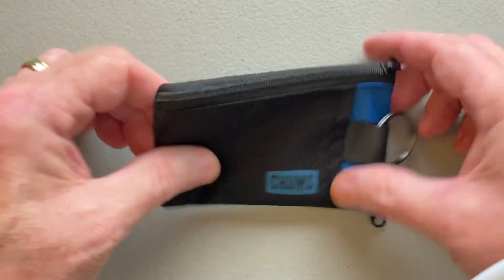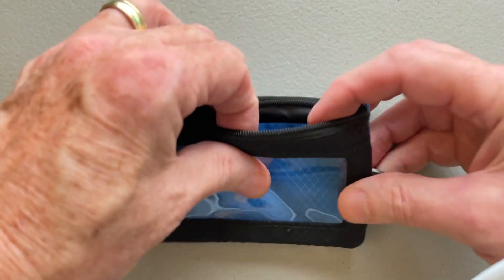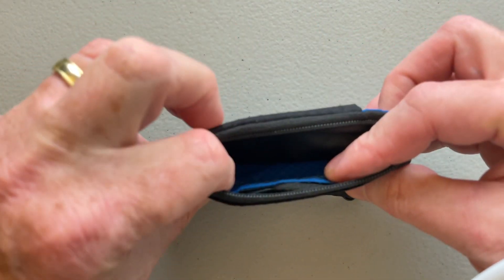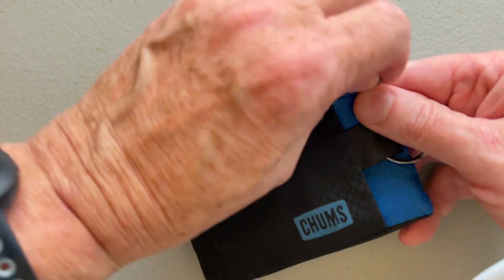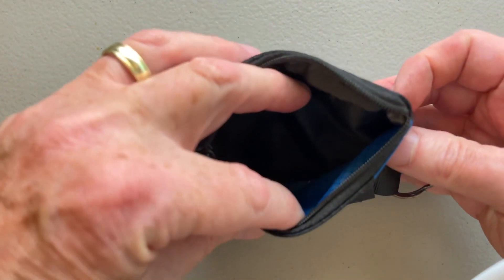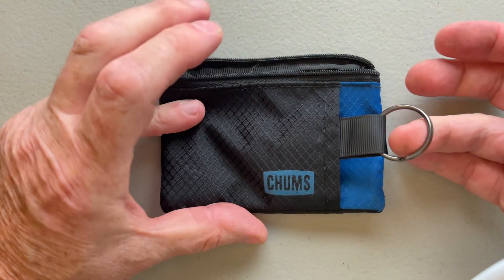This is a little wallet basically. One side has a clear area — you can have your driver's license on the front and a credit card in the back or whatever. Flip it over and you've got another zipper for another pouch to put things in, and then on the inside there's a loop where you can put keys.